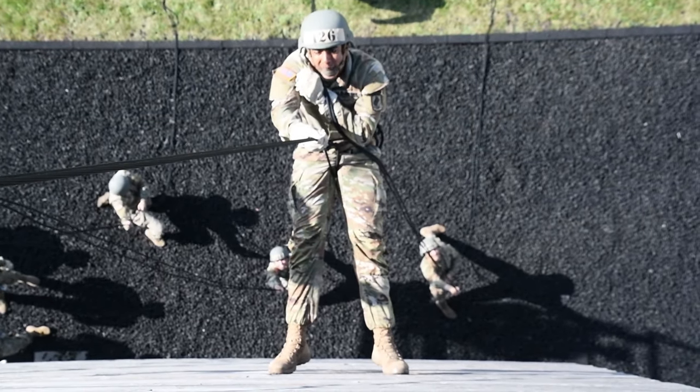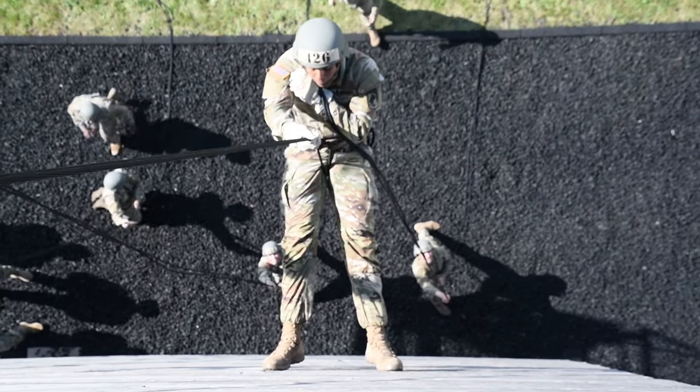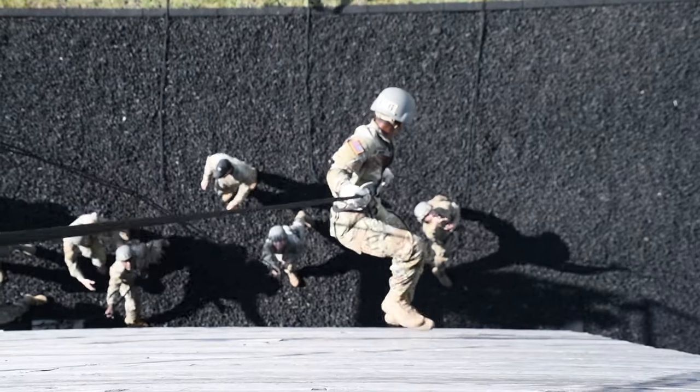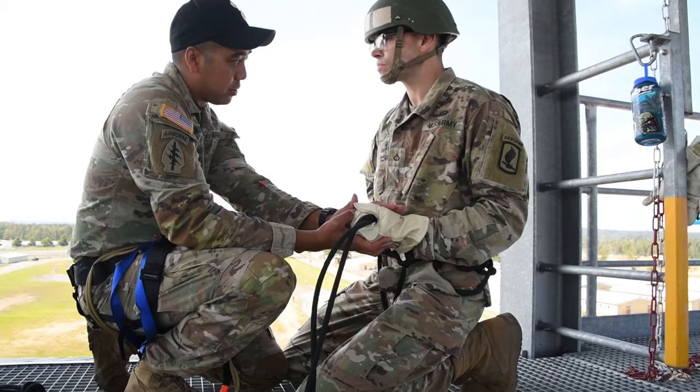Go ahead. 1,000, 2,000, 3,000, 4,000. 1,000, 2,000, 3,000. 1,000, 2,000. One, two, three, four. You're good. I'm going to let you go over the tower like that.